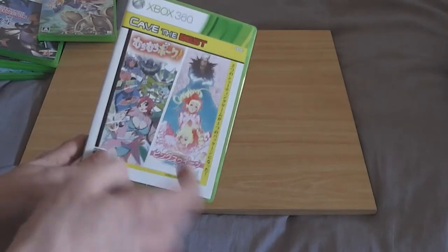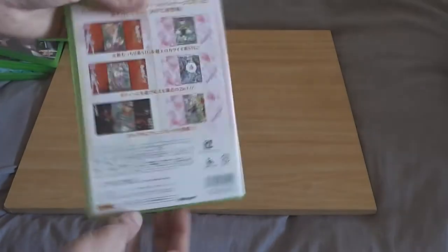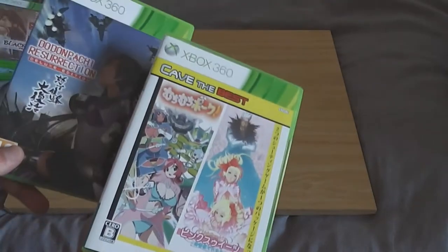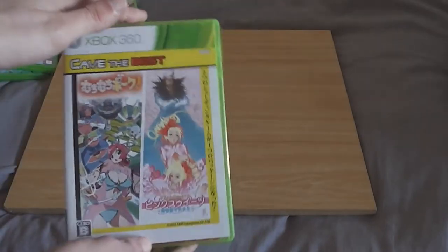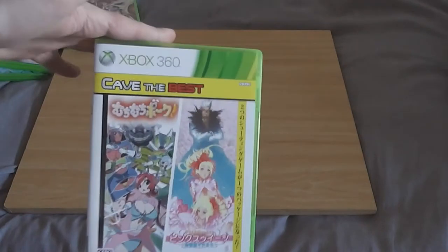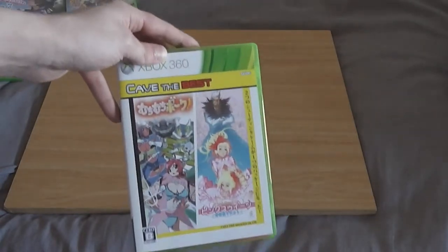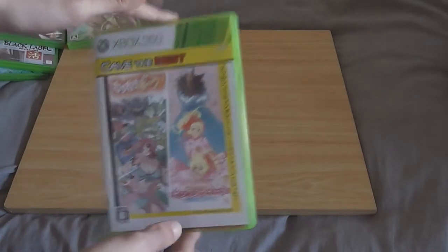This arrived today — Muchi Muchi Pork and Pink Sweets, two games in one, and this is also Region 3. The soundtrack on these two games is epic. I don't know why Dodonpachi Resurrection Deluxe Edition included a soundtrack and this didn't, because the soundtrack on this is far greater. This is a very easy game to get into compared to the other shooters. The music really does make this game. So if you're looking to pick up a great shooter for the 360 that doesn't require a Japanese 360, get this — highly recommend it.